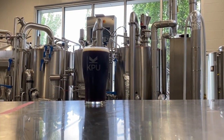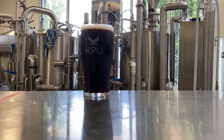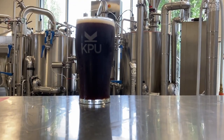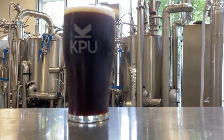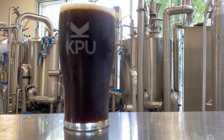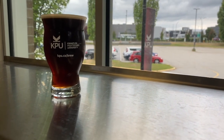This dark lager showcases a deep brown color with good clarity and a light tan head. Despite its rich hue, the flavor remains mild and approachable, featuring subtle notes of caramel, toasted bread, and a hint of cocoa, without any heavy roastiness or bitterness. A gentle sweetness balances the profile, while the finish is crisp and clean. Hop aroma and bitterness are very low, allowing the malt character to shine.